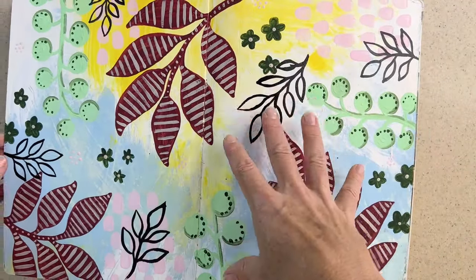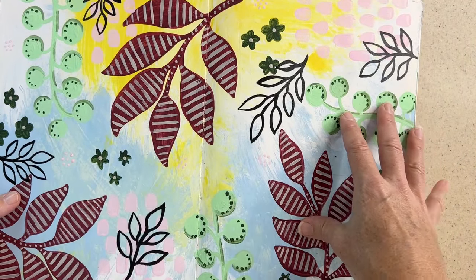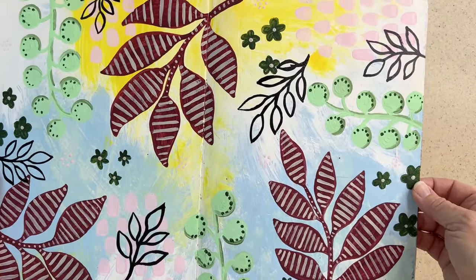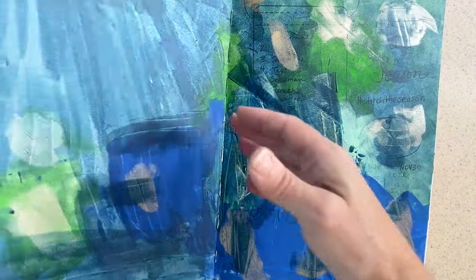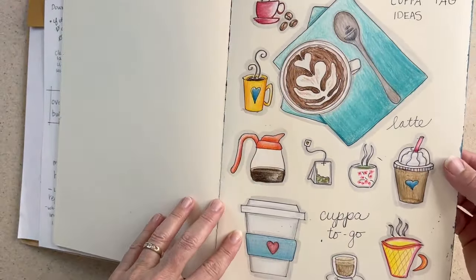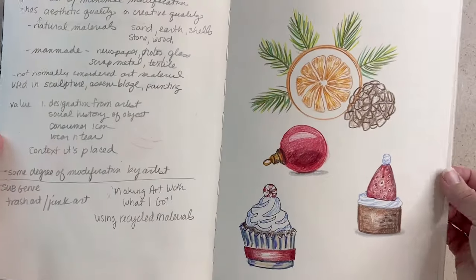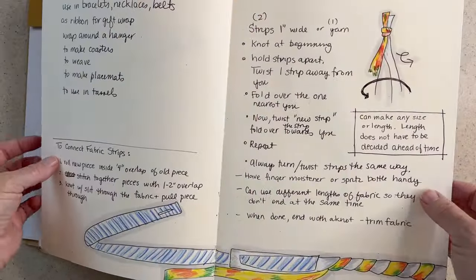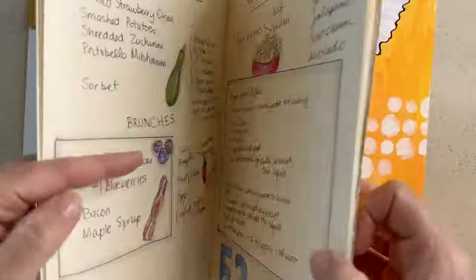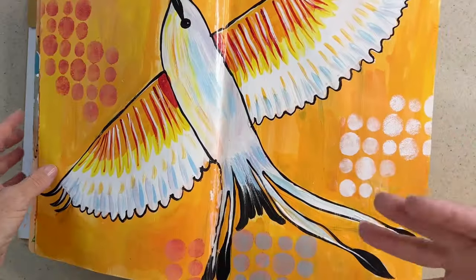Some pages, after the notes are no longer valuable, I'll start to paint over them and hide those notes. Then it starts to look more like a traditional art journal. Here you can barely see some notes in the background, and I've started to cover it with various colors. I'll work on patterns later. Some pages I really like the way they look and I'll keep them as-is — at least for now. I keep all these books at the ready, at different stages of my learning process.